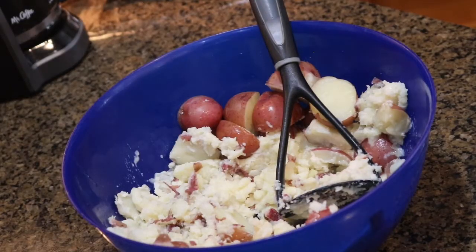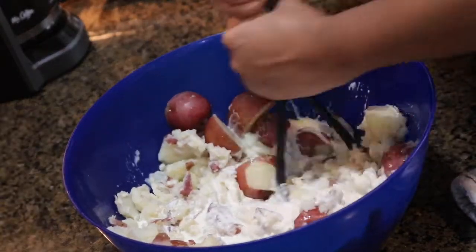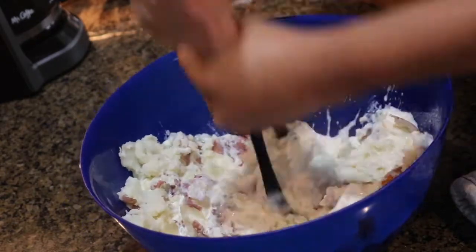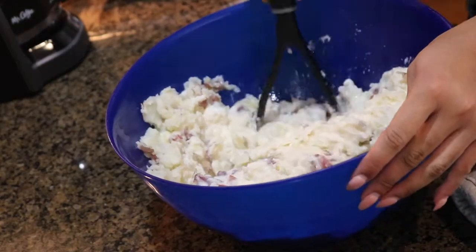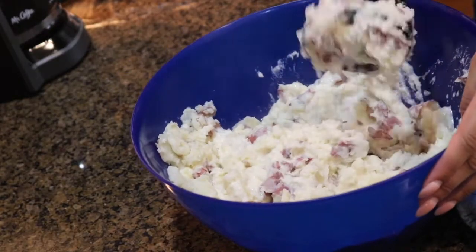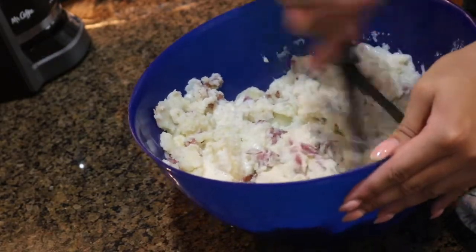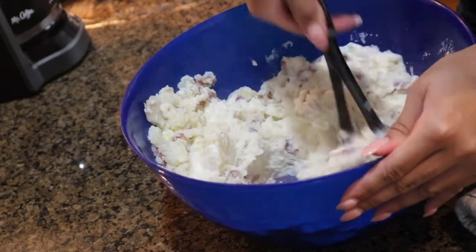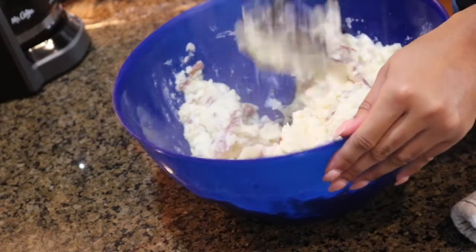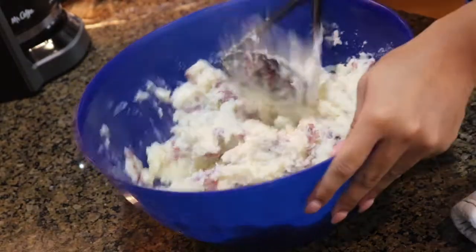So my potatoes are fork tender and I'm basically just using this masher to mash down my red potatoes, and mash in that heavy cream and butter and seasoning that I'm about to add in a little bit. The butter was already at the bottom of my mixing bowl before I transferred the potatoes, so when I added that heavy cream it basically aids in my red potatoes getting super creamy and smooth, because we like creamy whipped red potatoes.